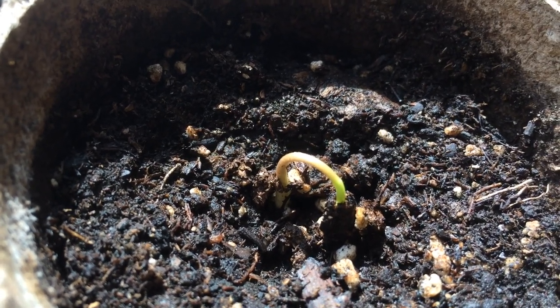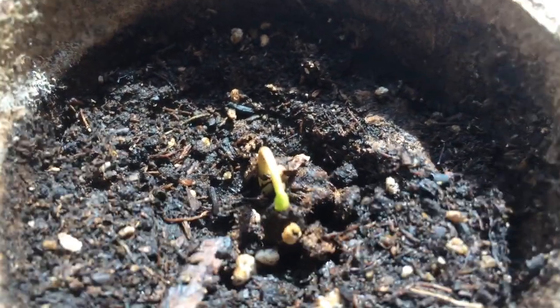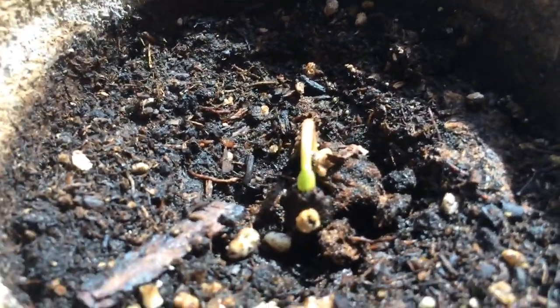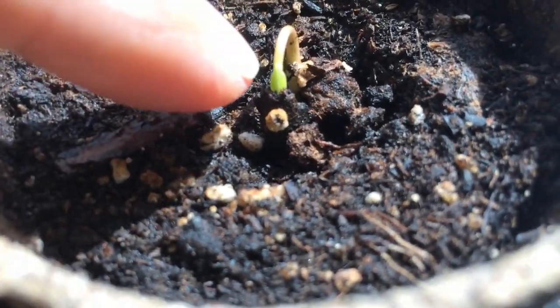The seed started to lift with the leaves. I thought, great, it's not going to make it because it doesn't have enough force to pop out. But it started — and this is the first time I've ever seen this — it's starting to come out. That's the leaf right there above it. It didn't come out that much before, so I wonder if this is supposed to happen.